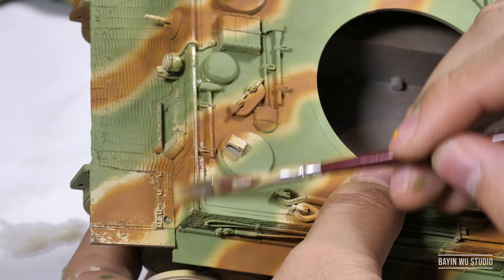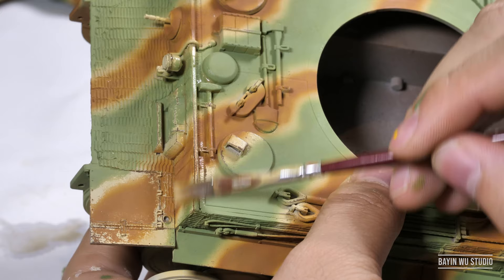As soon as we finish painting the camouflage, we have to work on the second layer of chipping to reveal some of the previous chippings we have done.